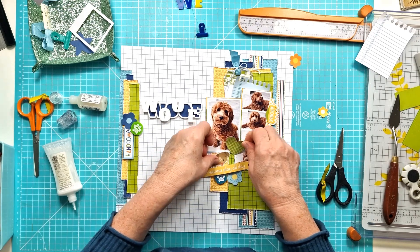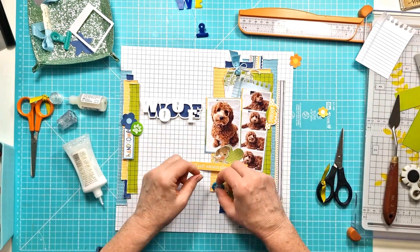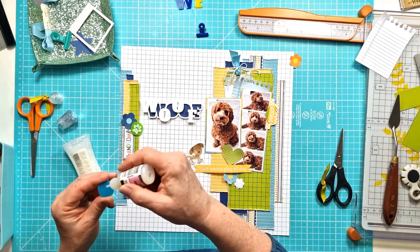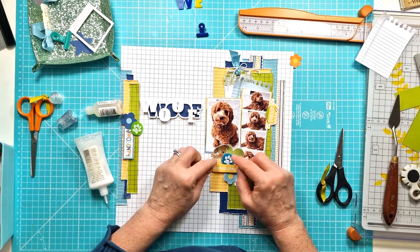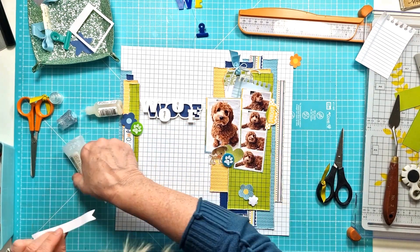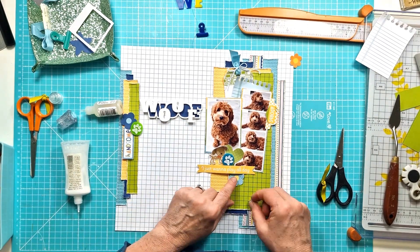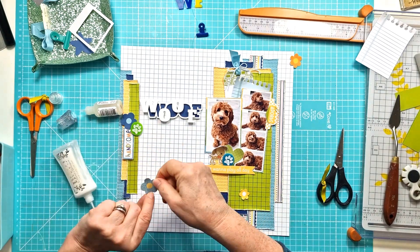Playing around with how I'm going to get things stuck down, I finally make a decision and continue on with that vertical design going down underneath the photos. I keep the flowers cascading down with the banner — I've just curved it and stuck it just at the end so I've got that sort of lift on it — and then get those flowers in.